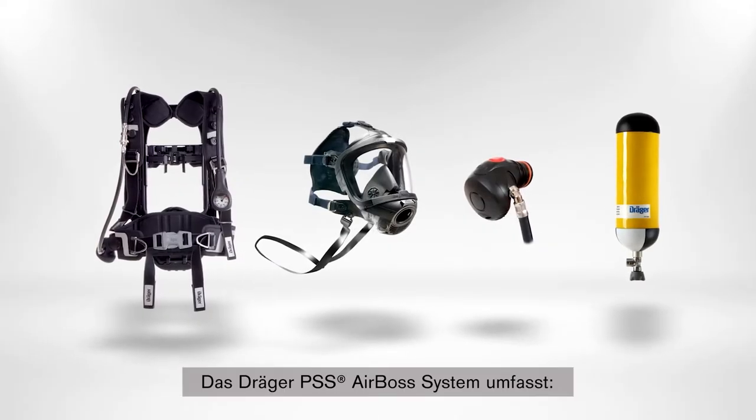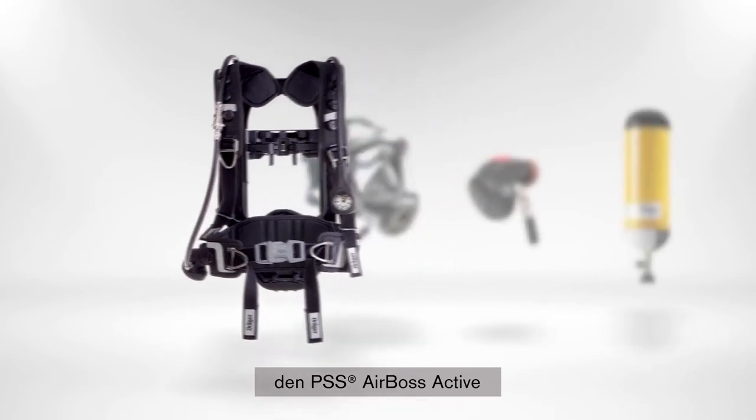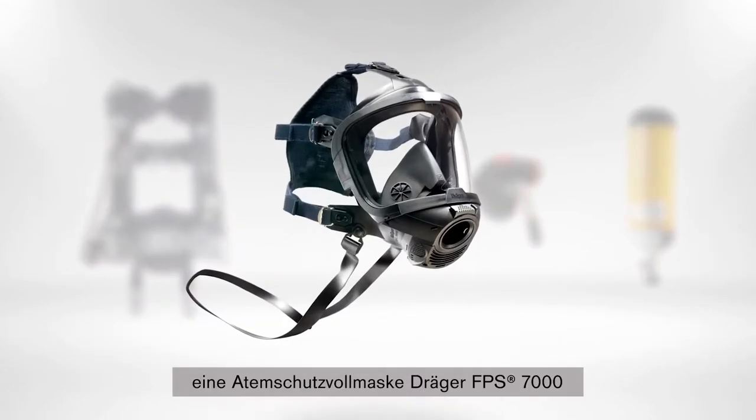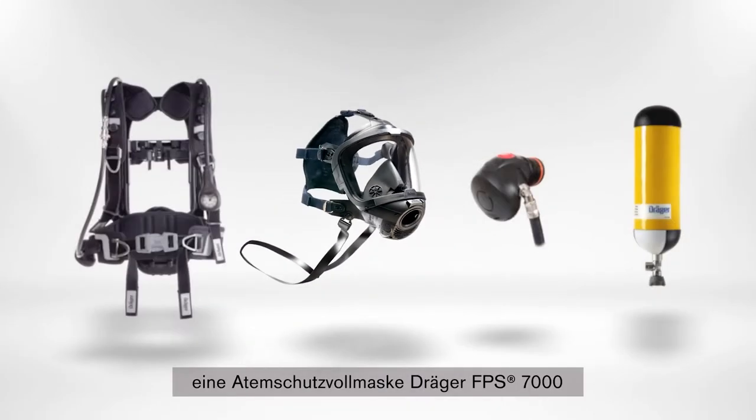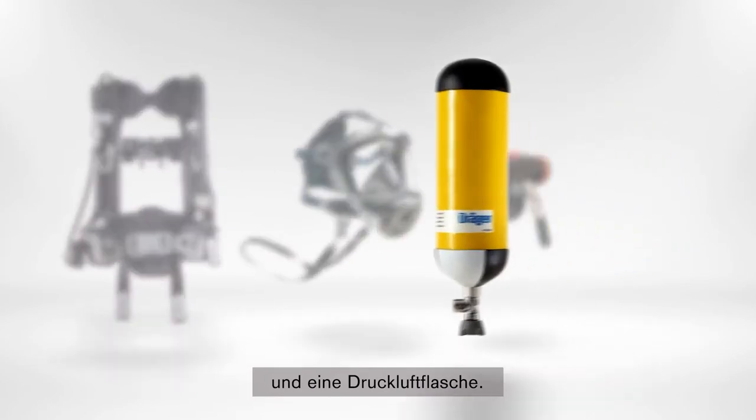The Dräger PSS AirBoss system includes the PSS AirBoss Active, a full face mask Dräger FBS 7000, a long demand valve LDV, and a compressed air cylinder.